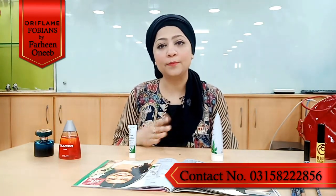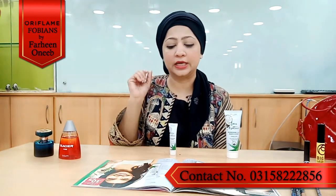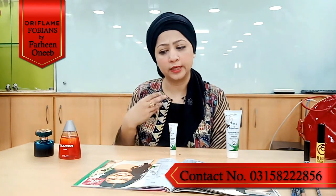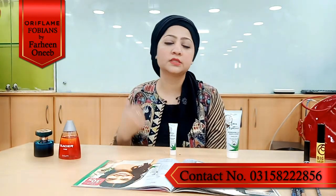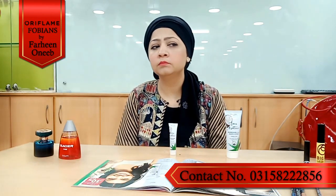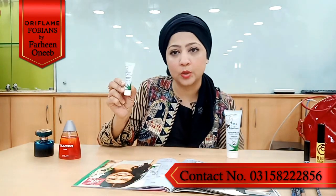This scrub mask is a great addition to your skincare routine. Now let's talk about the eye gel. Many of us deal with dark circles and puffy eyes. Sometimes we don't use eye cream, but we want our eyes to look good, refreshed, with fewer fine lines and a brighter appearance.